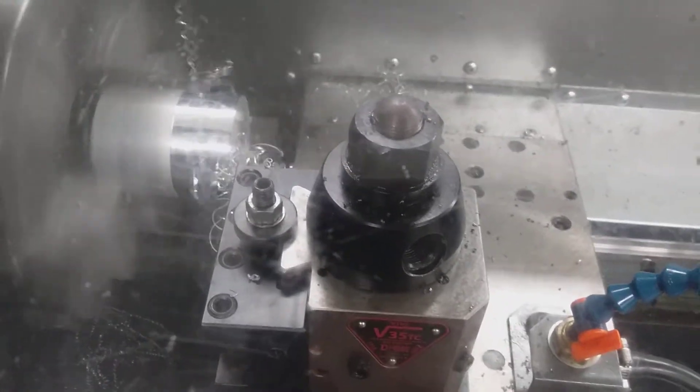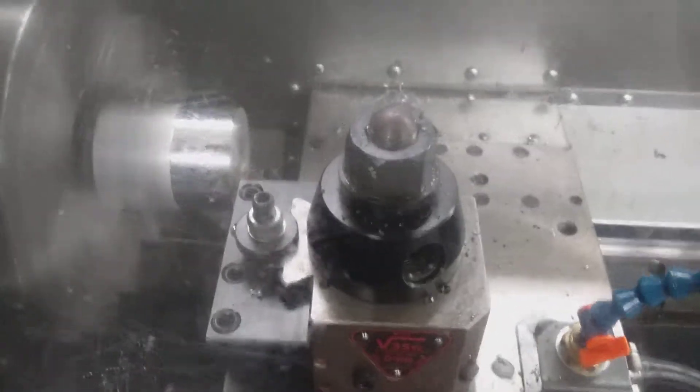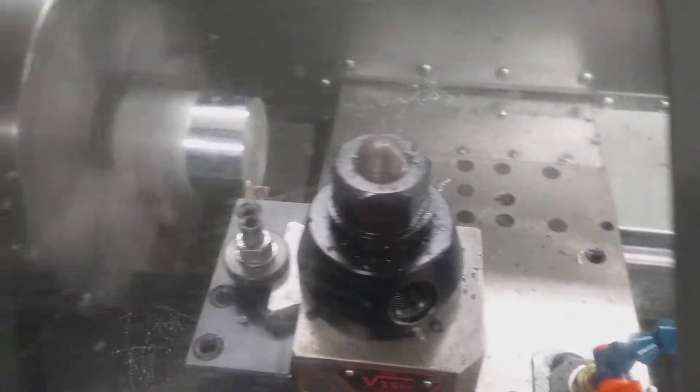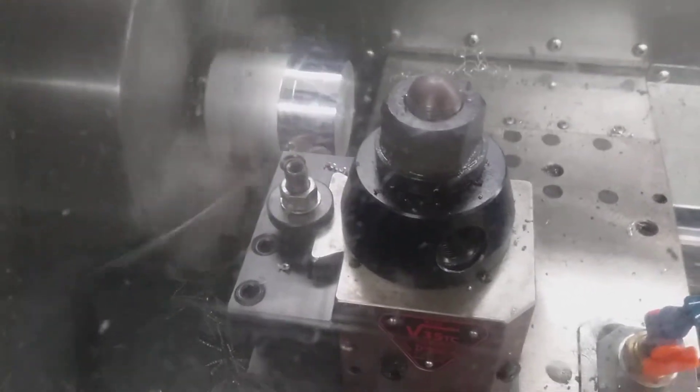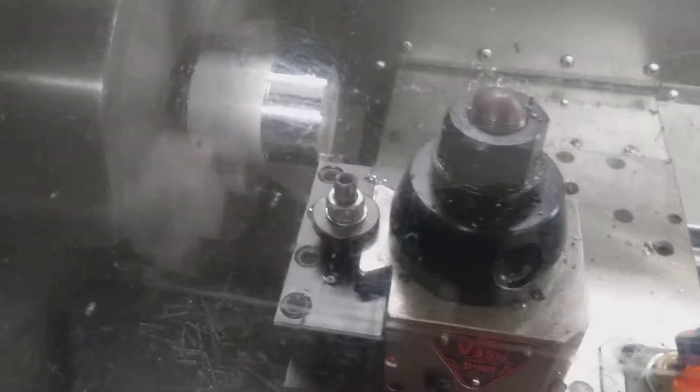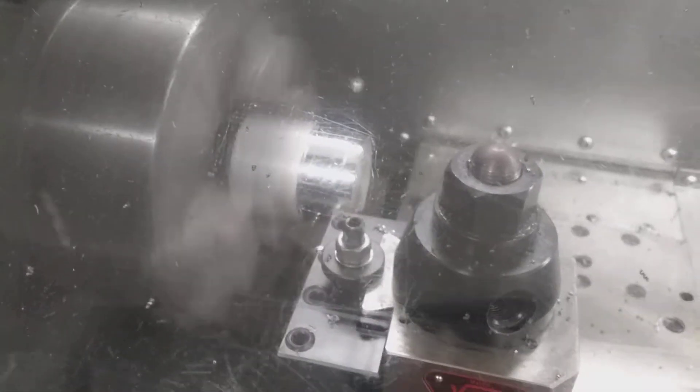Yeah, that looks about right. Okay, here we go. So now it's taking a quick face cut just to kind of get it all cleaned off. Now we're going to size it down. This is, by the way, aluminum that we're cutting. Lots of chips flying around.